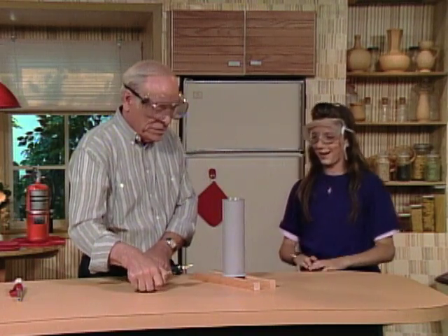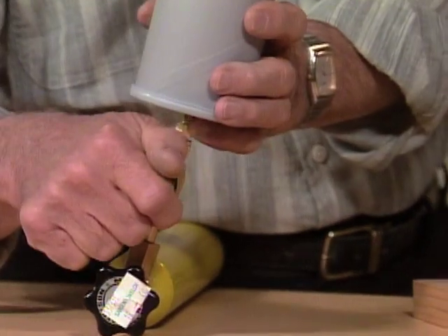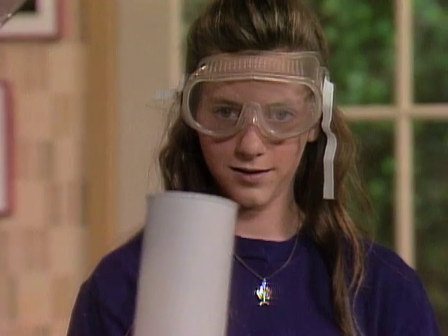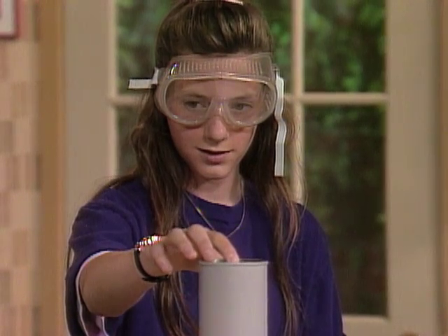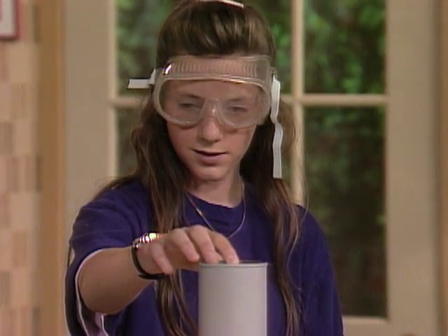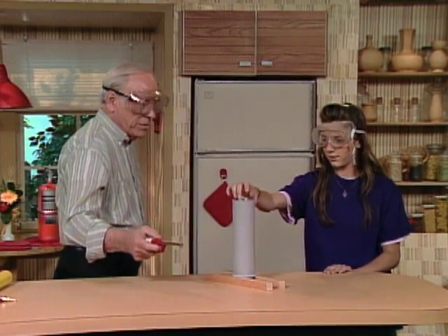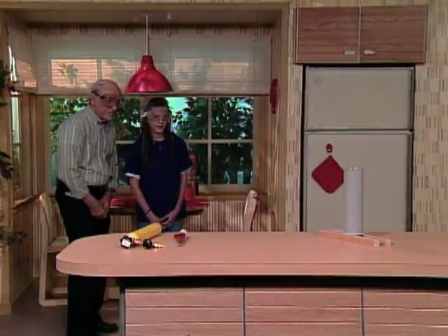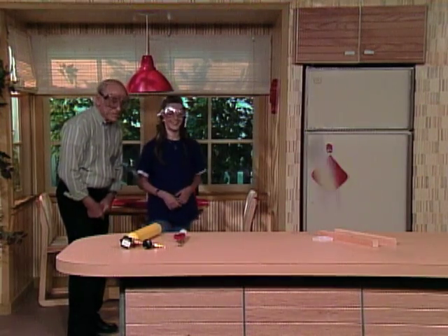Okay, are you ready? Got your safety glasses on? In goes the hydrogen. Put your finger over the top of it. Now remember, you never know when it's going to happen because it takes a while for the right mixture to form. Take your finger off and step back. There it goes.